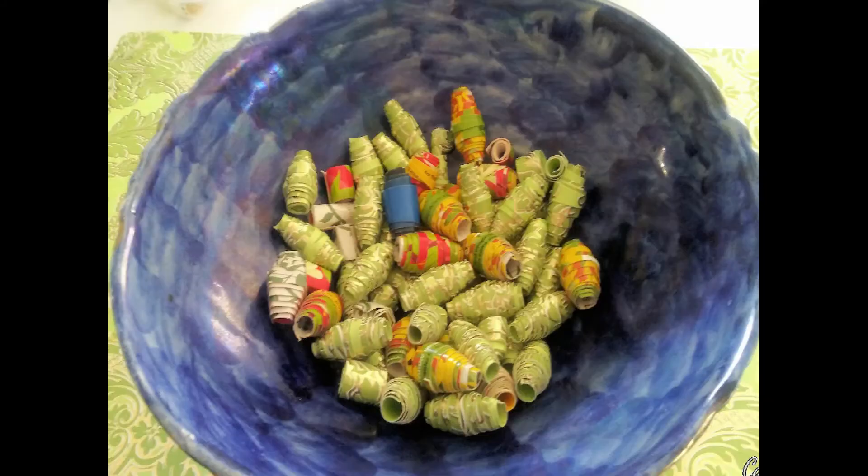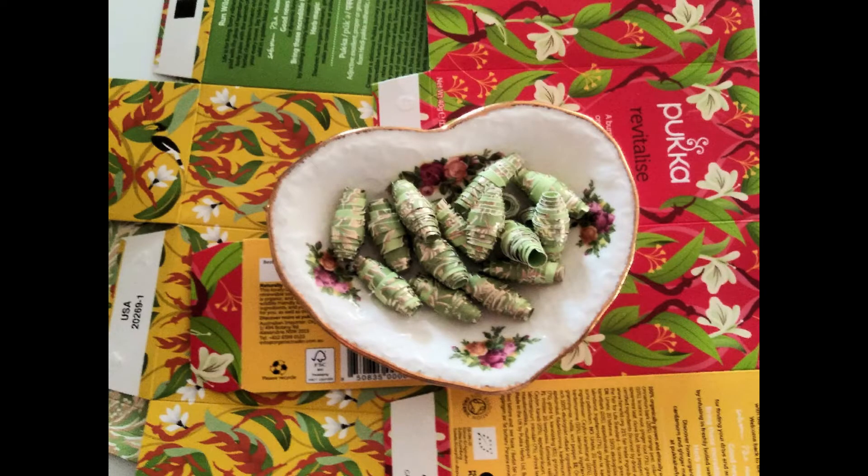Hello, welcome to my channel. Today I'm going to show you the very old-fashioned craft of making paper beads. This is a good craft if you have children because there's no glue gun involved, just scissors and paper and white glue. And that's all you'll need, apart from a pencil and ruler.